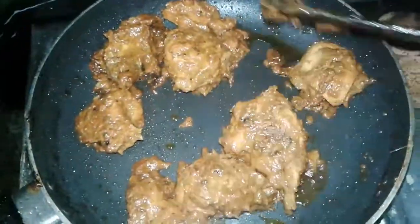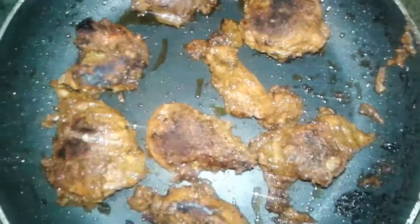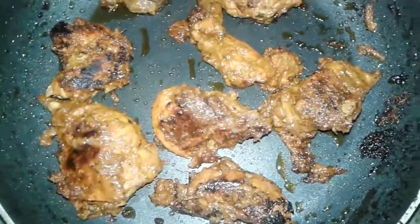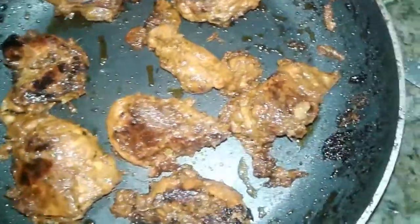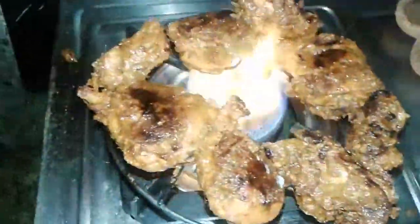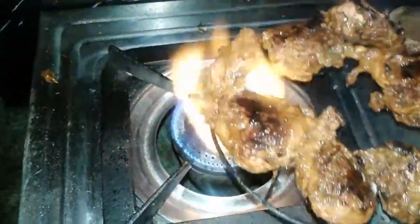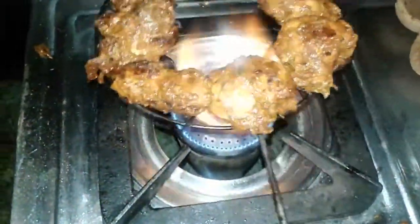Before grilling, add butter with the help of a brush and then grill all the chicken. When one side is done, flip and grill the other side. This gives the tandoori flavor, so definitely do this step.